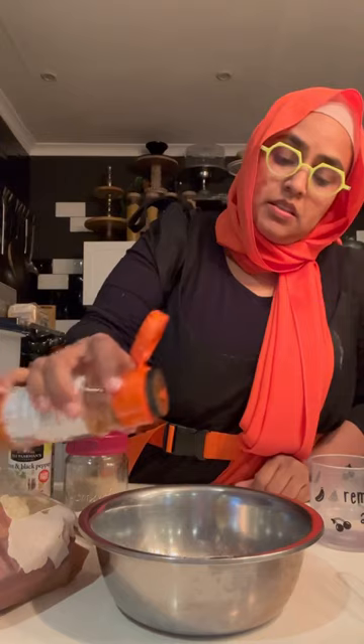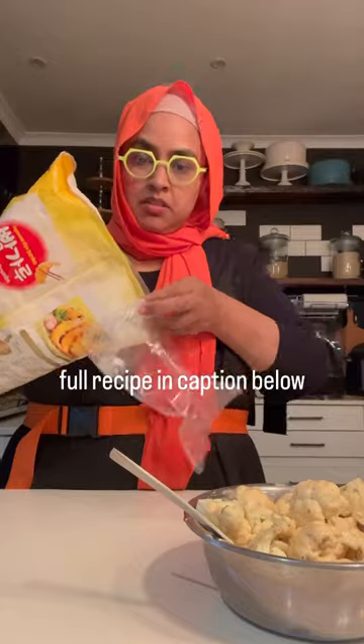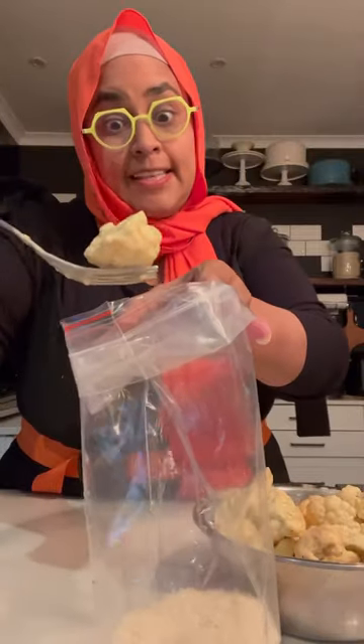I'm doing a quick crumbed cauliflower here because I got cauliflower in the fridge. Got some flour in here, a little bit of salt, some pepper, lemon pepper, cajun spice, and some cold water — I want that consistency. Wash your cauliflower, throw it in, and add some panko crumbs.